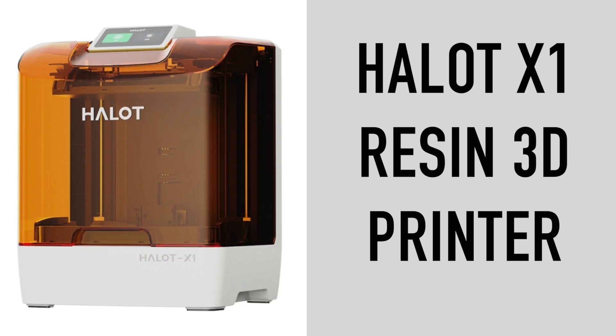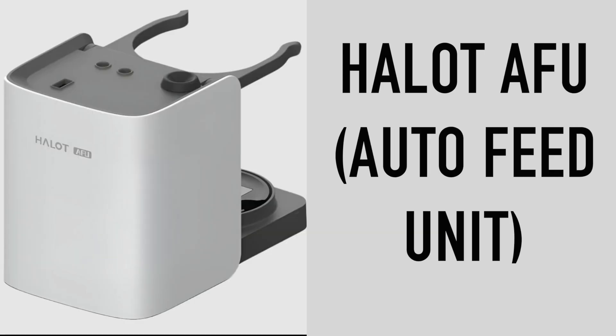In summary the printer is great, it was easy to set up and I got some fantastic prints with very limited experience. I think the more I use it and the more I get used to the slicer software the more I'll get out of it. As a beginner the auto feed unit is perfect as it takes away a lot of the uncertainty regarding how much resin to use. It's also a lot tidier the way it feeds the resin in and feeds it out again.